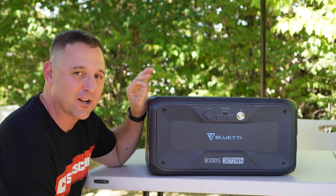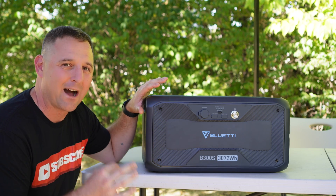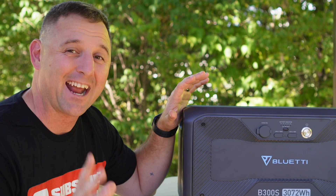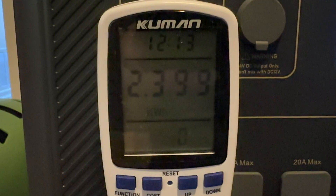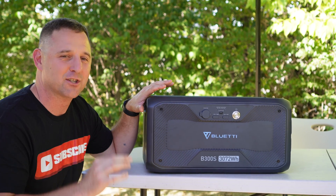The battery inside the B300S is lithium iron phosphate, rated at up to 3,500 cycles with about 80% of original capacity remaining. The B300S is a 3,072 watt-hour battery. In my first rundown test pulling around 1,500 watts, I drew 2,462 watt-hours for an efficiency of 80%. In the second test pulling 200 watts, I drew 2,399 watt-hours for a slightly lower efficiency of 78%. I believe the difference was due to the inverter consuming more power over the longer test duration.